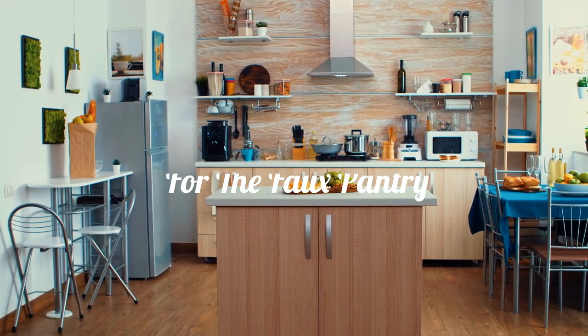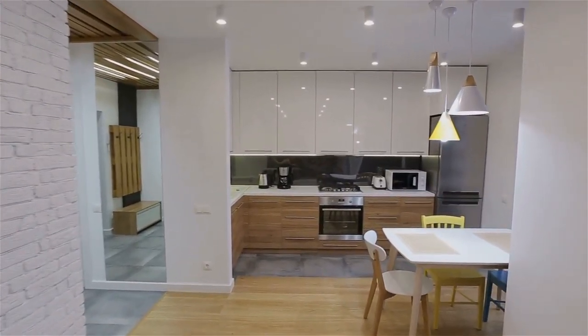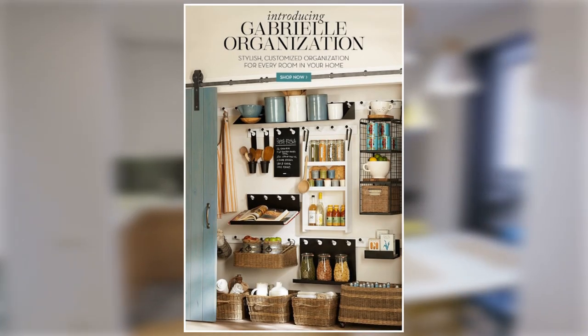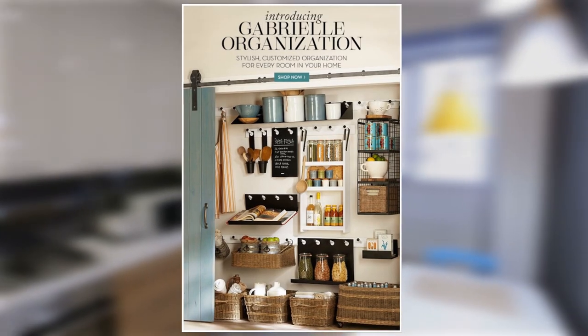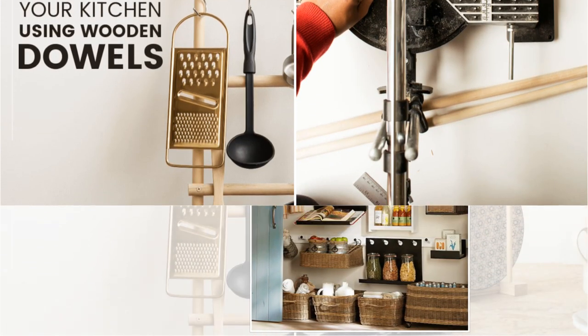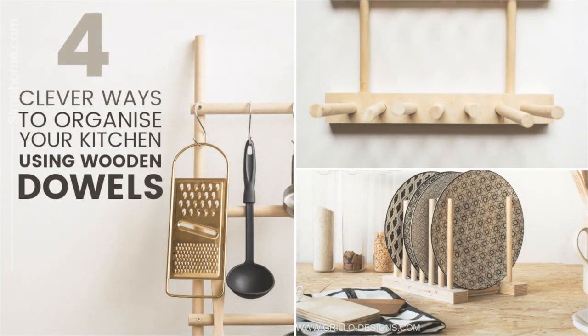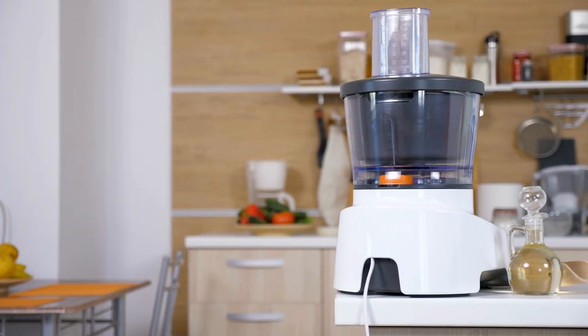Number 6: Create a spot for a faux pantry. If you still have a spare room in your kitchen but it's too small for a dedicated pantry, try creating this faux pantry. It consists of many shelves with different purposes. Create it by simply screwing dowels into the wall, then add as many shelves as you want. You can also add a shelf that holds a recipe book.